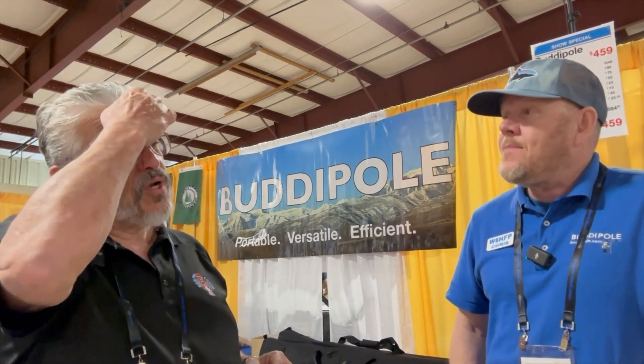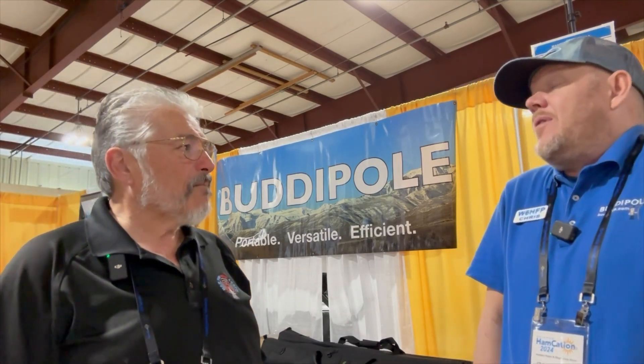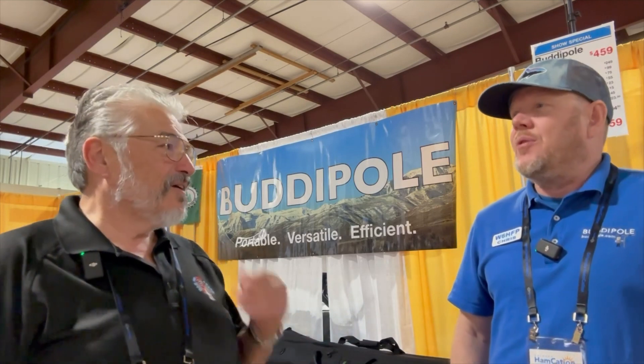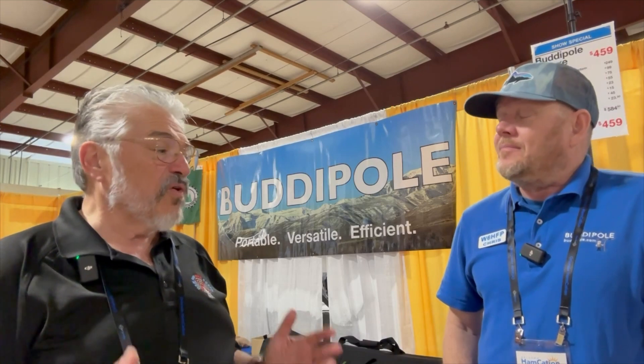I've gotten to work with Jason who has the hex beam. We set it up in Huntsville and it's a little tedious — probably overkill if you're only at a park for an hour for Parks on the Air. But if you're there for a few hours or the whole day it's great. At Huntsville and Monsanto in August we'll be there the day before the event. What's nice is Jason has a triplexer so you can have three radios connected to it, with multiple operators on different bands on the same hex beam at the same time. Incredible.